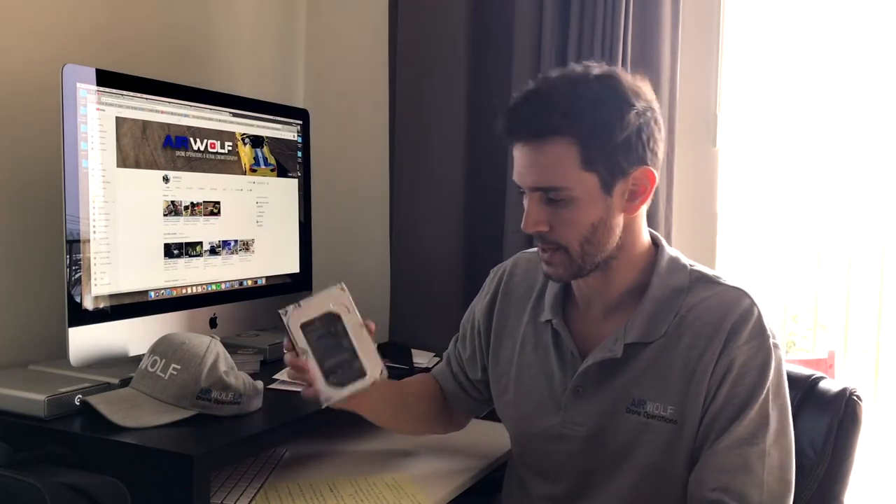We're gonna be talking about swapping your 7200 RPM 1 terabyte hard drive which comes factory installed on the iMac. This is the late 2015 i5 processor. You can do this on the 2013 to 2015 models, probably even the 2016 and 2017 with the 1 terabyte 7200 RPM. This isn't a Fusion Drive — just a regular 7200 RPM — and today we're gonna be putting in the 1 terabyte Samsung 860 EVO solid-state.